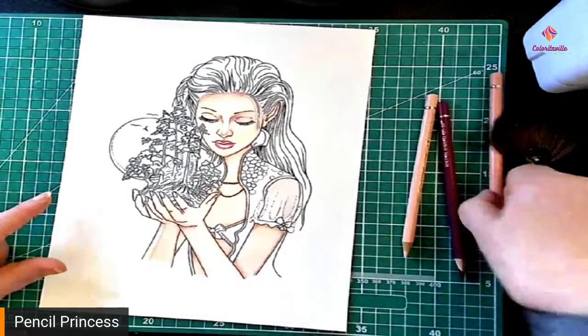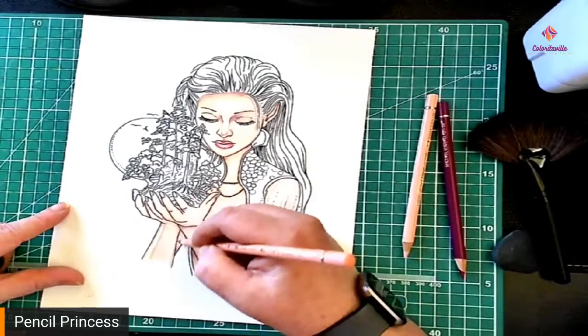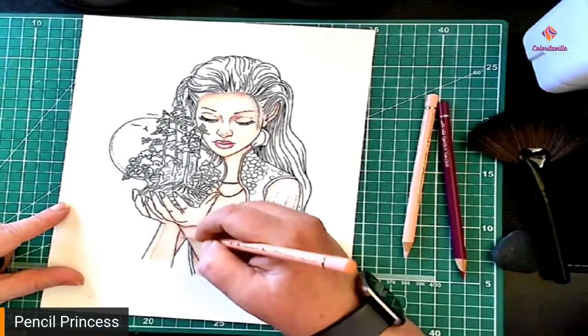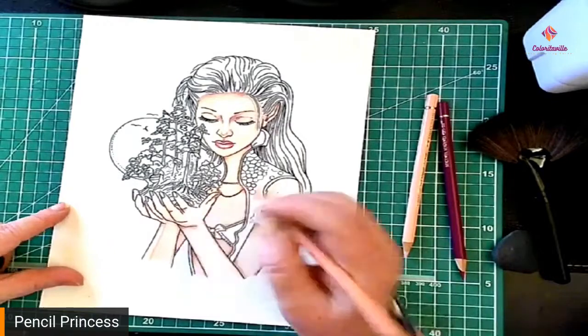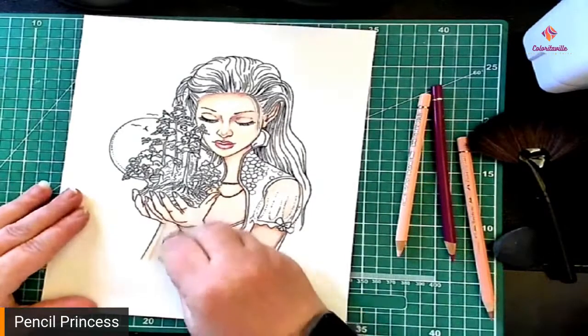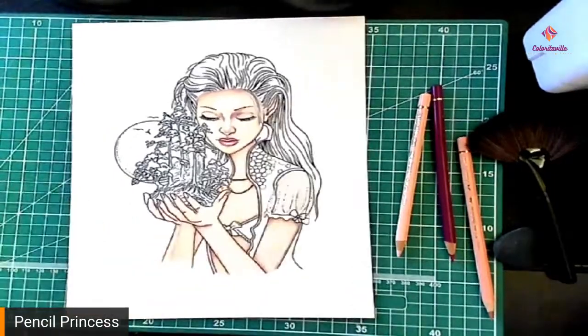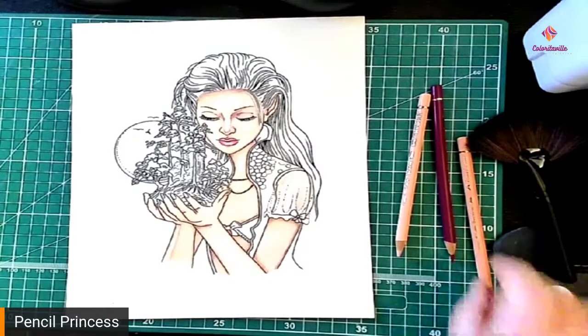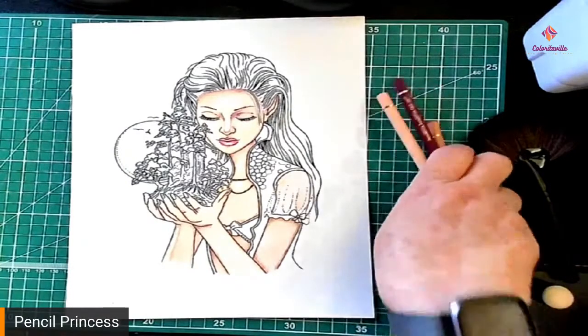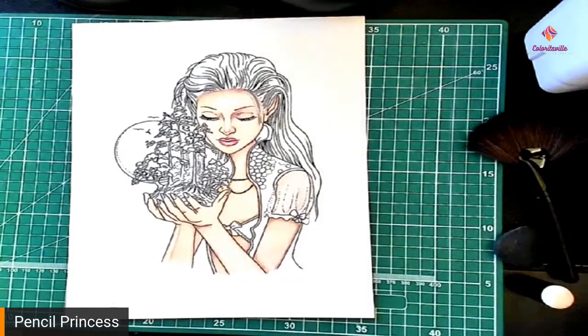I'm going to take the dark skin tone and do this whole area in the dark skin tone, then just clean that up and off we go. Because that is going to be highly shadowed there. Hopefully that looks all right.